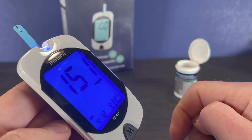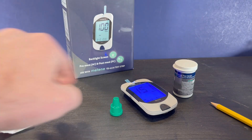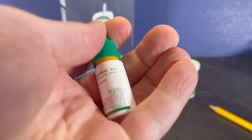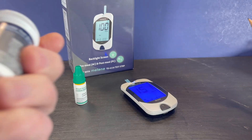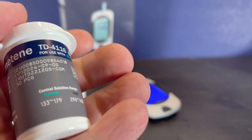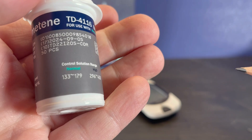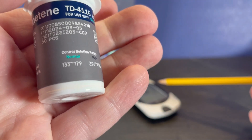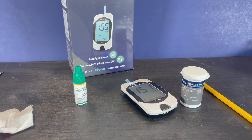The meter shows up as 151. How do we read that? First, we need to determine which control solution we have — this is the normal control solution. We get the bottle of test strips we used, and the normal range should show up between 133 and 179. At 151, right in the middle, our meter is reading properly. Let me know if you have any questions about running a control solution test with the Mateen blood glucose monitoring system. Please like this video and subscribe to my channel.